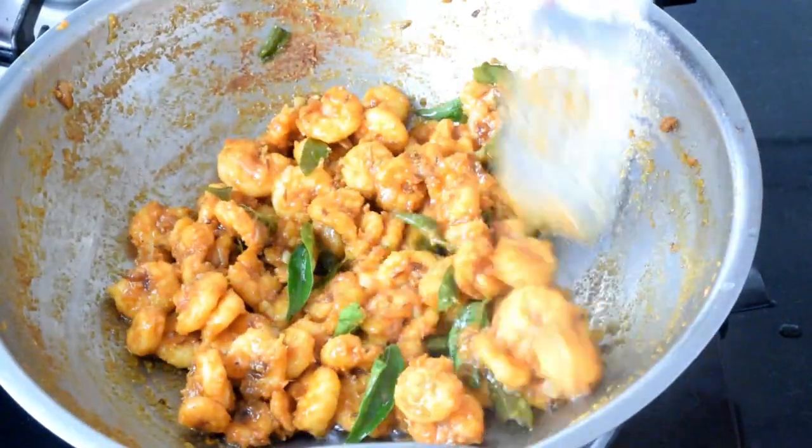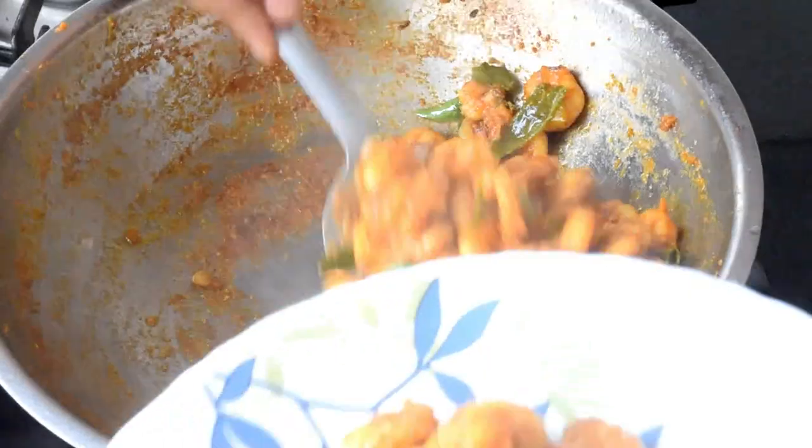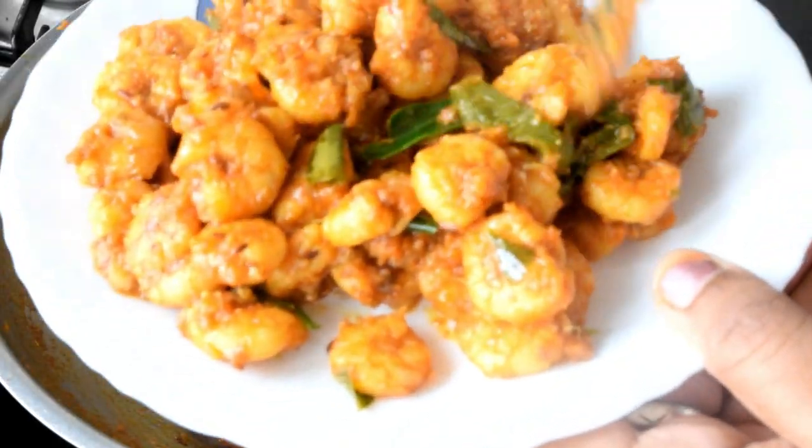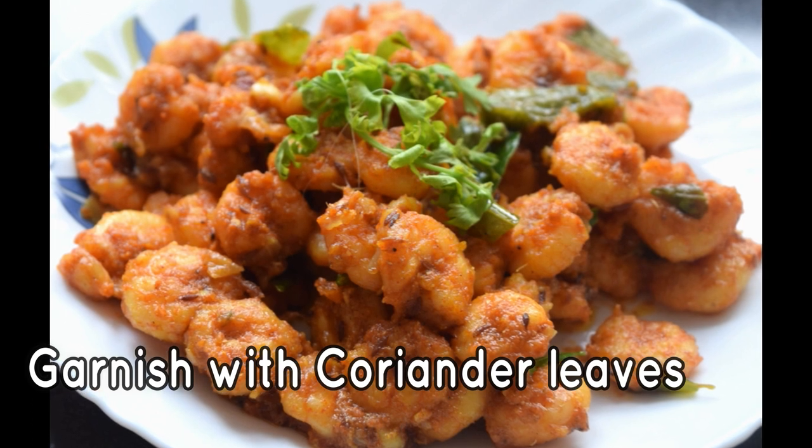If you want to make the prawns fry easily, you can make it easy to fry the prawns.